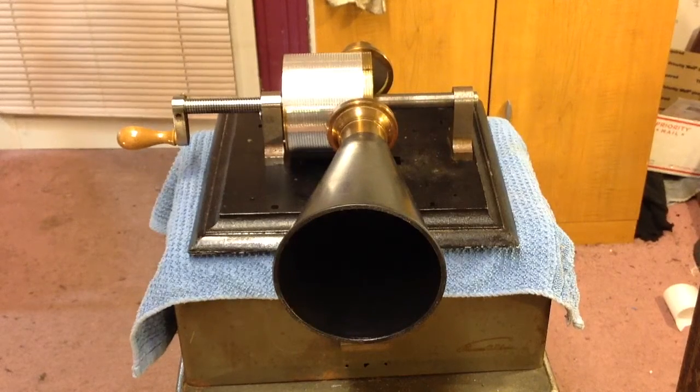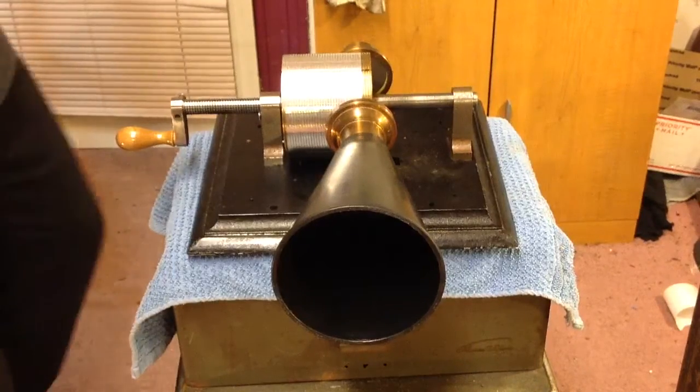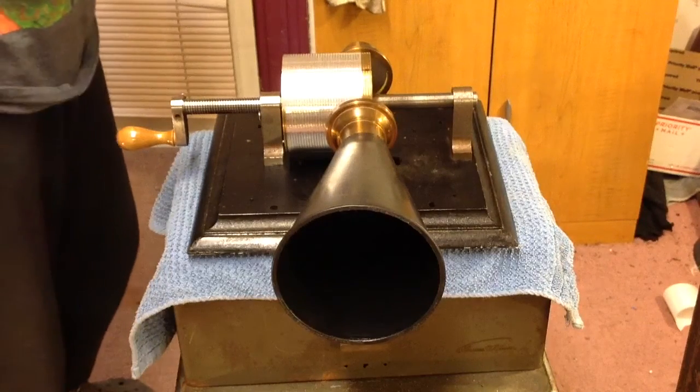Greetings! Benjamin J., The Victrola Guy, with another in the series on the Cruci 1877 Tin Foil Prototype Phonograph.